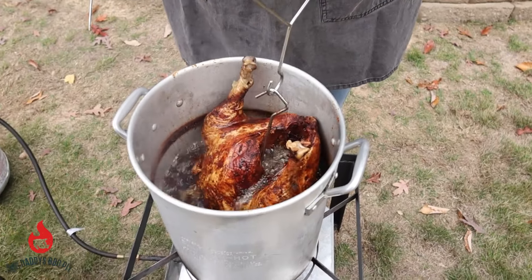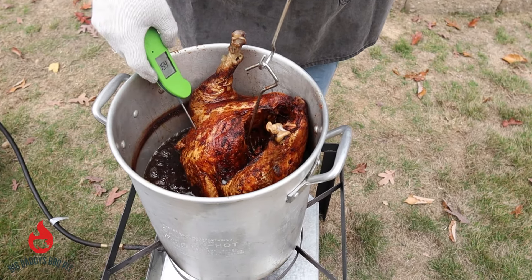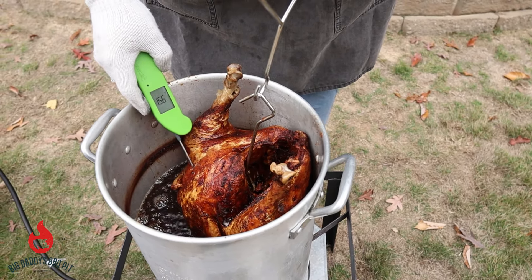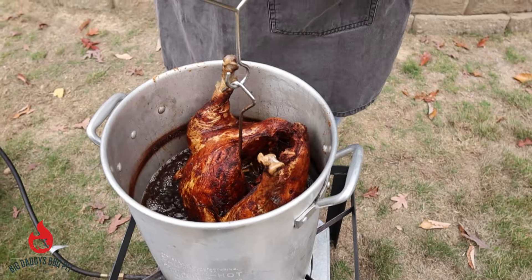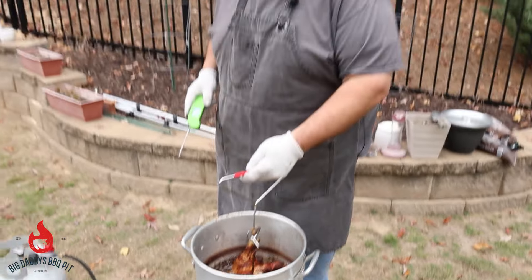Okay, so we're 40 minutes in on this bird. We're going to go ahead and just give it a poke here at the breast. We're at 153, 156. We're going to go ahead and let this go probably about 10 more minutes. That leg's actually done, but I want to get those breasts a little bit further along. We're going to put it down for 10 more minutes and then pull this guy off.